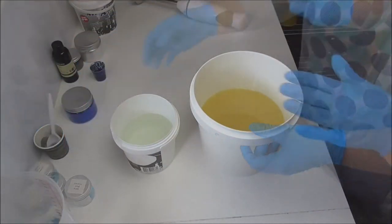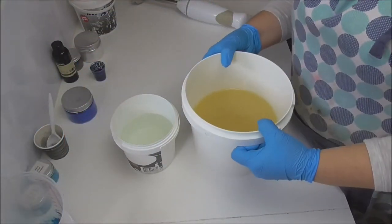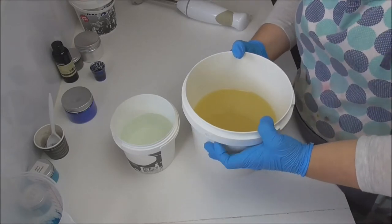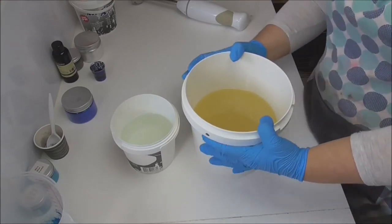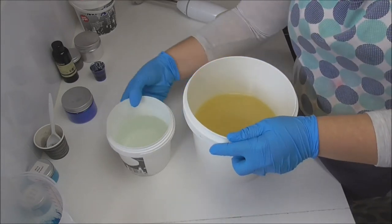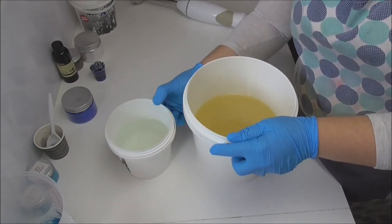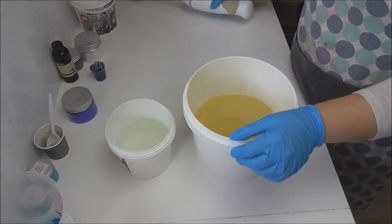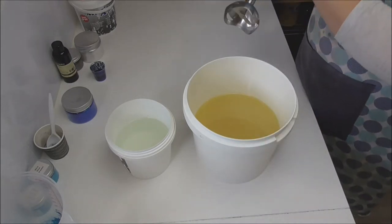So let's go and make some soap! In my bucket I have my oils which have cooled down to room temperature. We're coming into our cooler months — room temperature is sitting at about 23 to 24 degrees at the moment — and I have my lye water solution here. I'm going to pour my lye water into my oils, mix it up, split it out for the colours, then add my fragrance, and then we'll get to pouring.